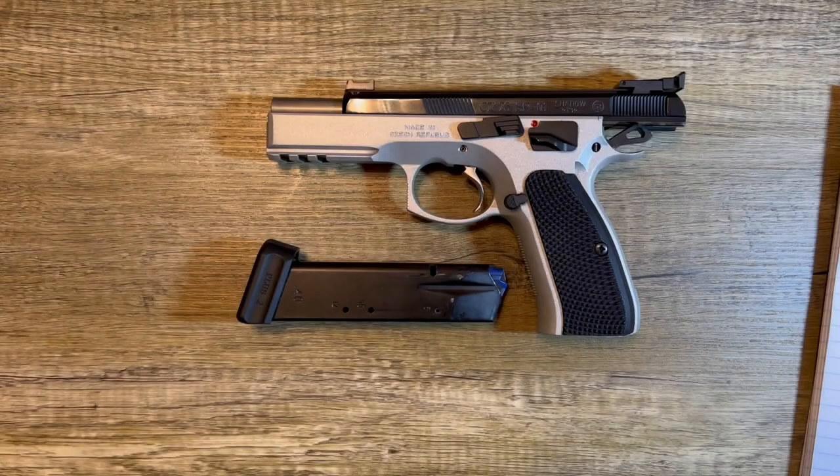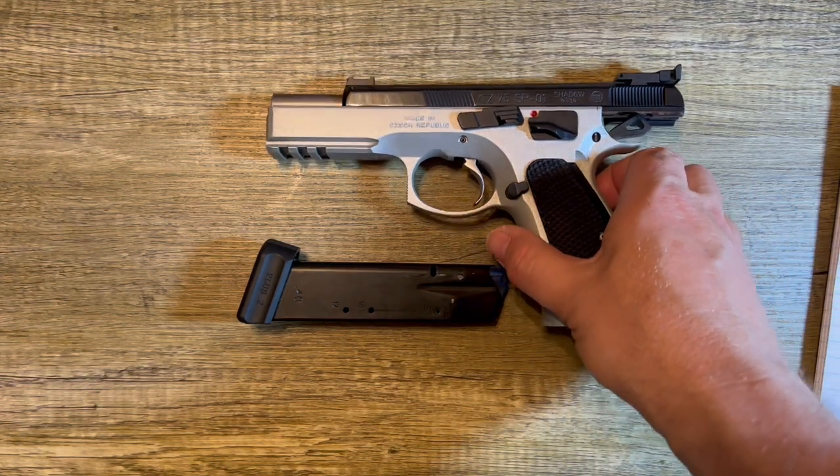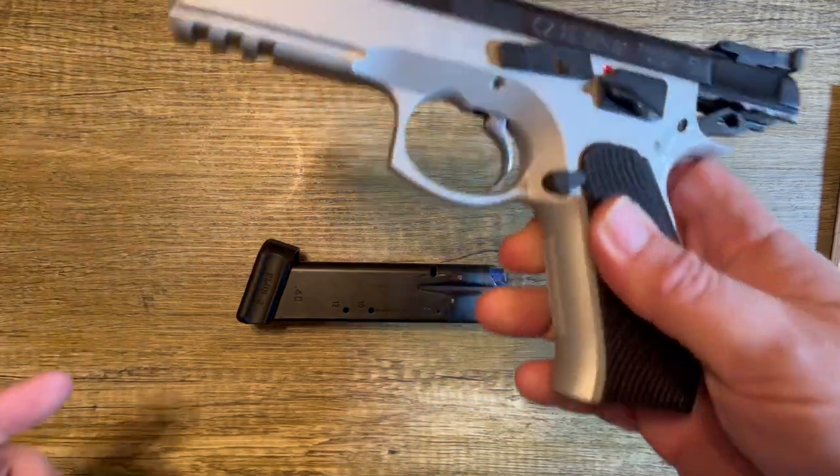The CZ 75 history is a big one and it's fascinating. I won't get into all that tonight — if you want to know more, there's research to be had out there, hit me up in the comments and I'll direct you to some resources. But tonight let's talk about this very interesting firearm — the SP01 Shadow Duo Tone by CZ Custom Shop. Let's take an up-close and personal look, give you some specs, then come back and talk about how it shoots.